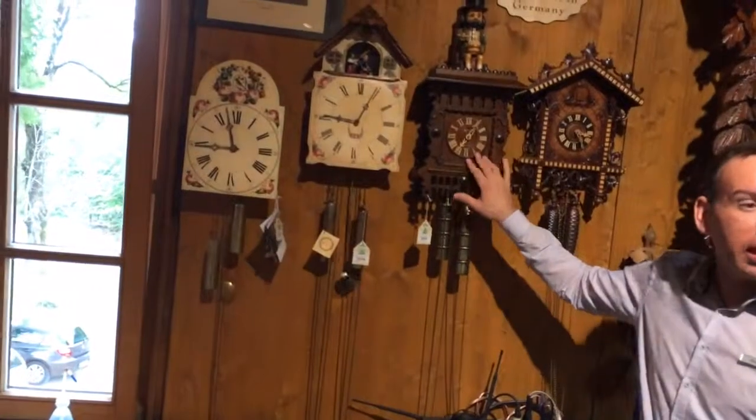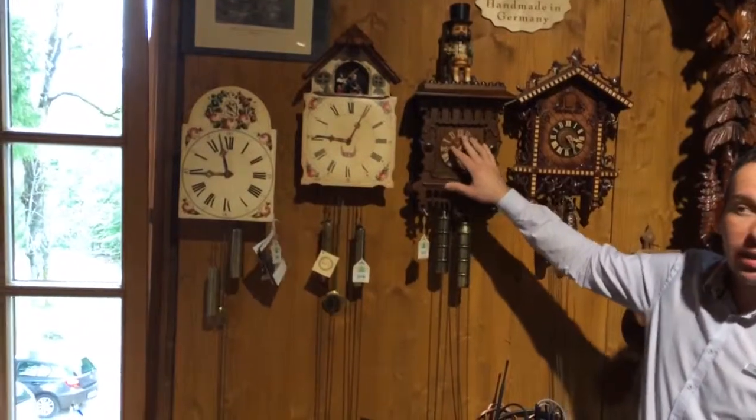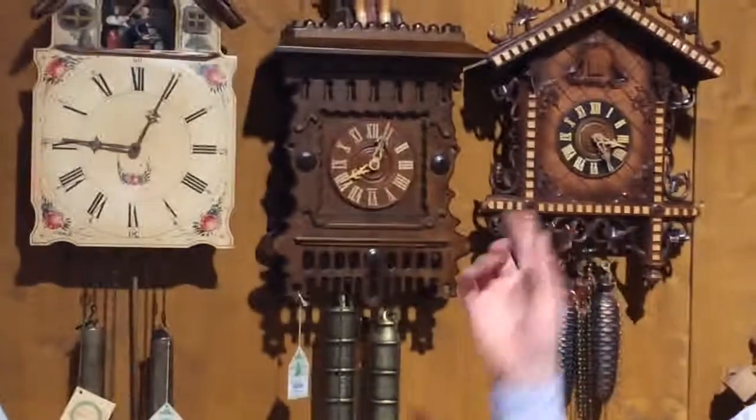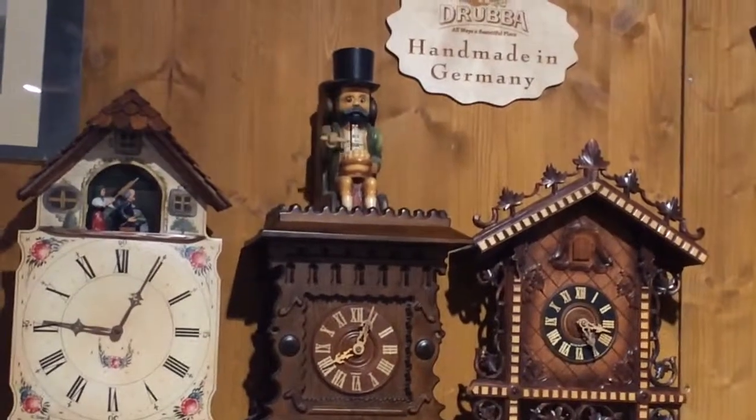Now this one here is called the Dumpling Gita. He's a very happy chap — he gets his dumplings every half hour and on the hour as well. He eats a lot but he never puts on weight. His eyes are glowing. He never gets fed.